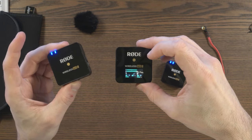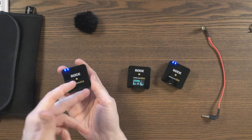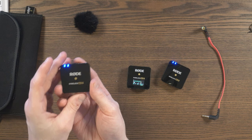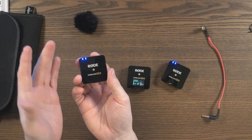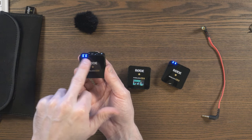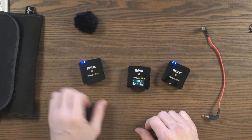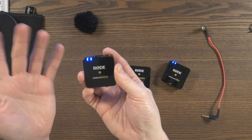The problem is that there's nothing to indicate that you have muted the transmitter. If someone was 10 or 20 meters away, they might push this thinking they're muted, but there's nothing here to show that it is muted - no indicator, the lights aren't changing. The person being recorded might push this twice and then all of a sudden they're not muted again. I'm hoping this is something they can fix with firmware - maybe make one of these buttons go red when it's muted. It's a good idea, but they didn't implement it as well as they could have.